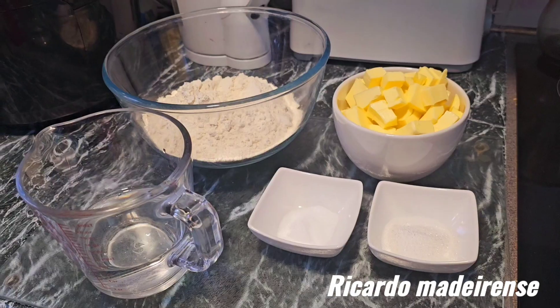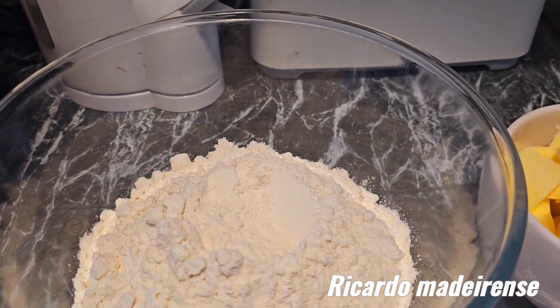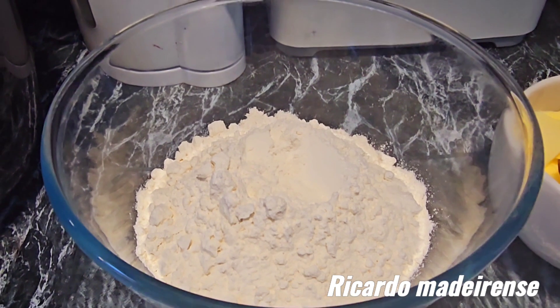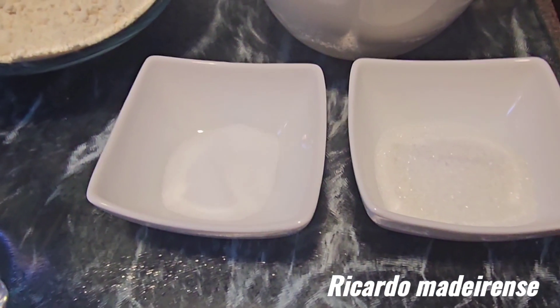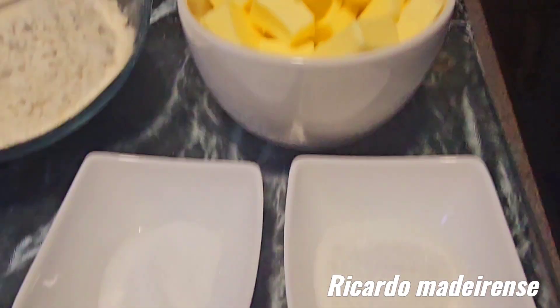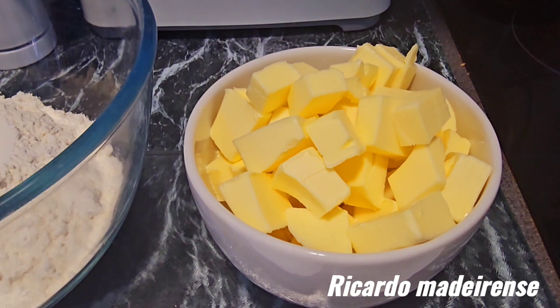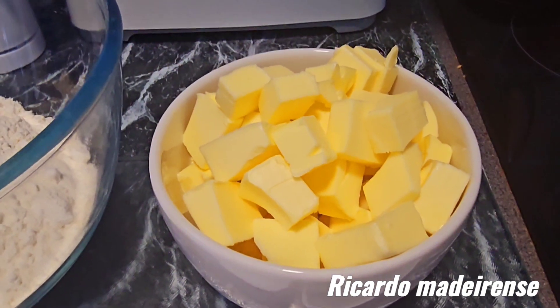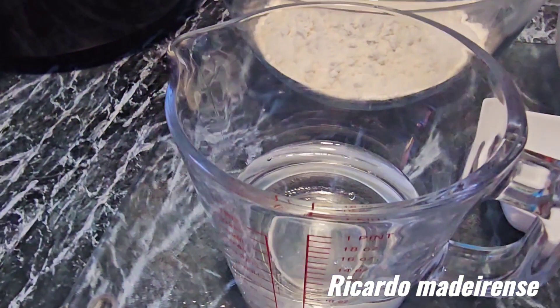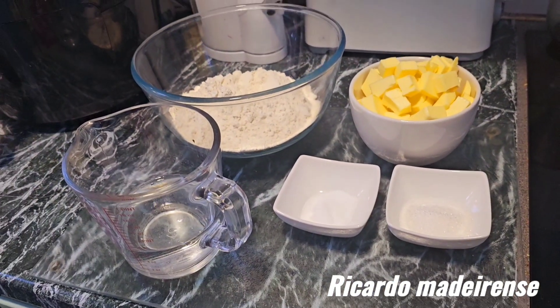Now I'm going to teach you how to do the pie crust recipe. We've got the ingredients here: 315 grams of plain flour, one teaspoon of salt, two teaspoons of sugar, 215 grams of unsalted butter cut into cubes — must be cold — and 120 milliliters of ice water. That's all the ingredients you need.